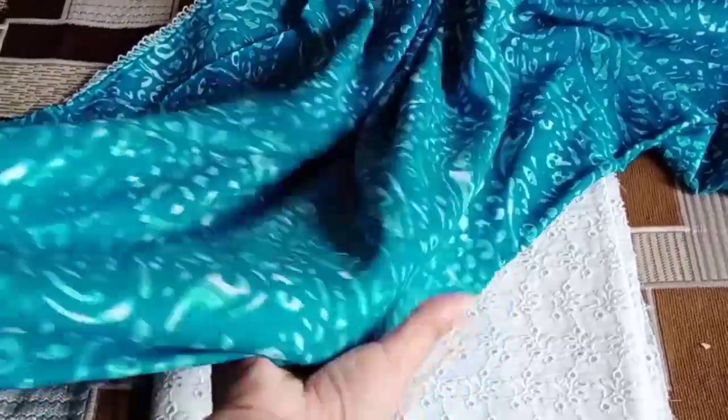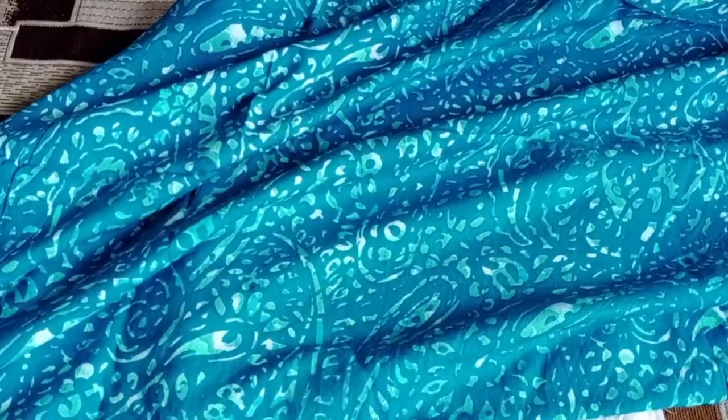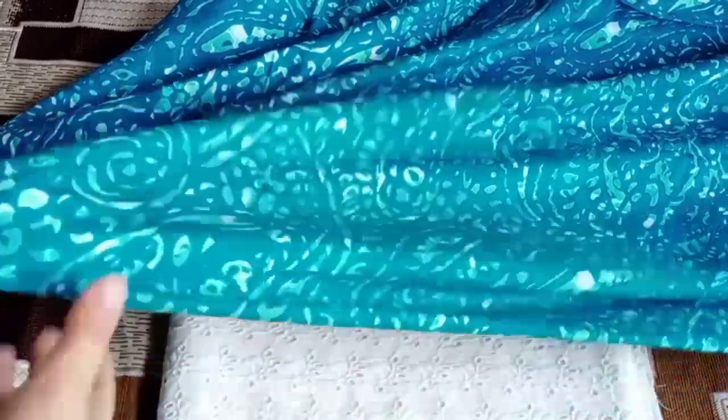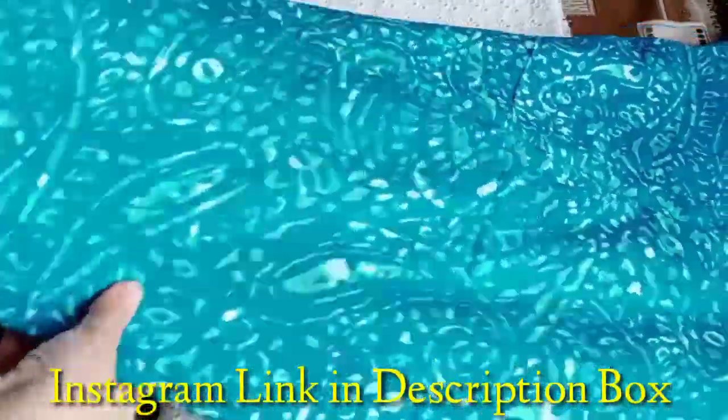So guys, first of all, I will talk about this outfit. It is a very good color. If you have a plus size, it will be a good shirt. For summer, it is a very good color.